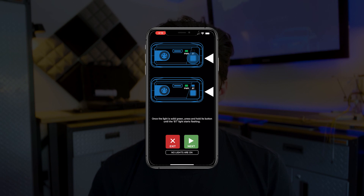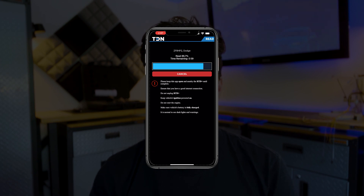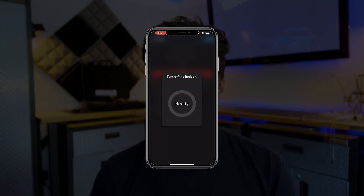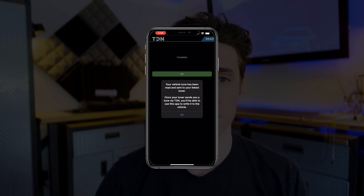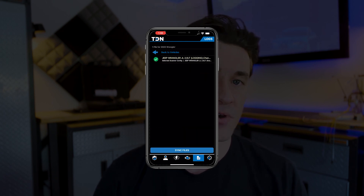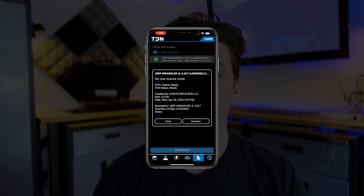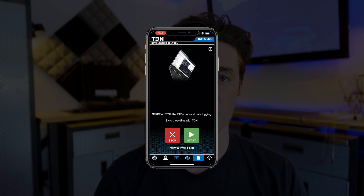The app connects to your Tuner Link device via Bluetooth and all functions are carried out through this connection. The app has a number of features in addition to tuning, including data logging and reading and clearing DTCs, which is very useful. Once you read a file from your car with the device and the app, it automatically uploads to our tuning cloud. The same applies when we upload a tune file for you — it will sync to your app and download to you automatically. For data logging, we have our own parameter configuration for the Wrangler 2.0L that automatically downloads to your device via the app when you set it up.